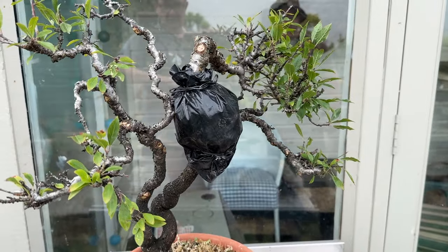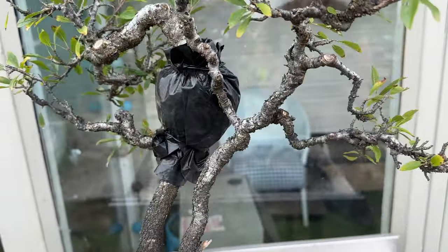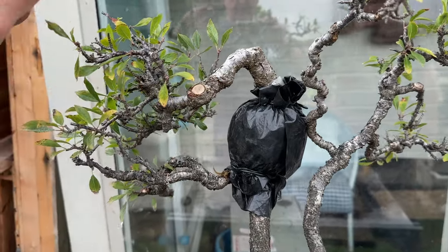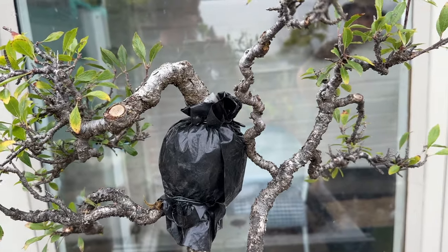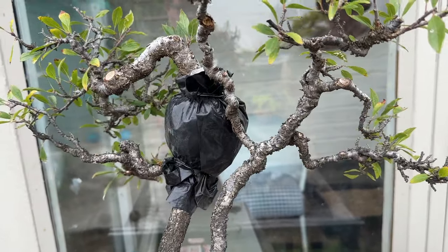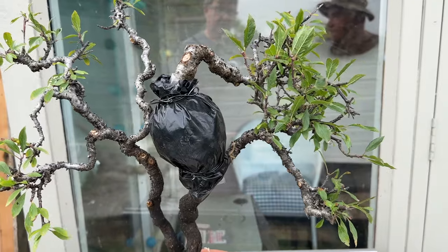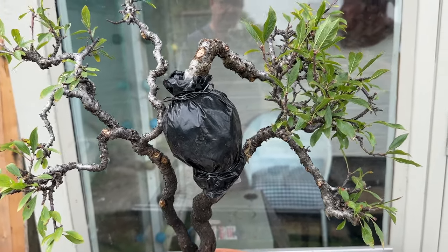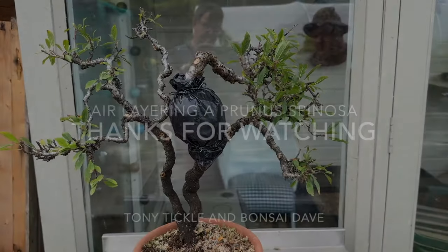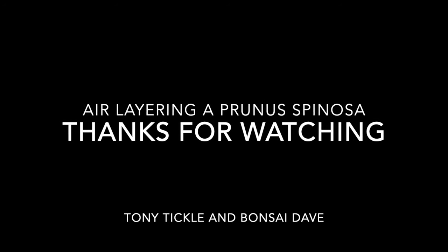That's it — done. The air layer took about 20 minutes. It's a great technique — thank you very much Dave. What we're going to end up with is a nice little shohin with some great branches and good bark. Hopefully in a couple of seasons we should be able to get that into a pot. By putting them on at this time of year, by springtime when you'd normally be putting them on, we've sometimes already got some roots — and that gives you a great head start.